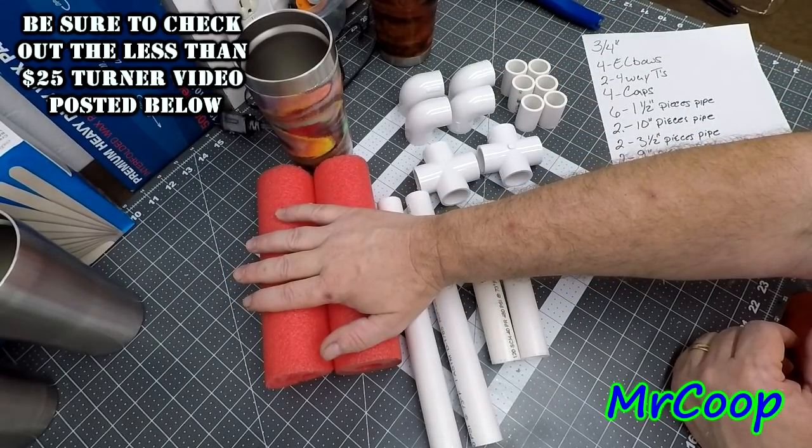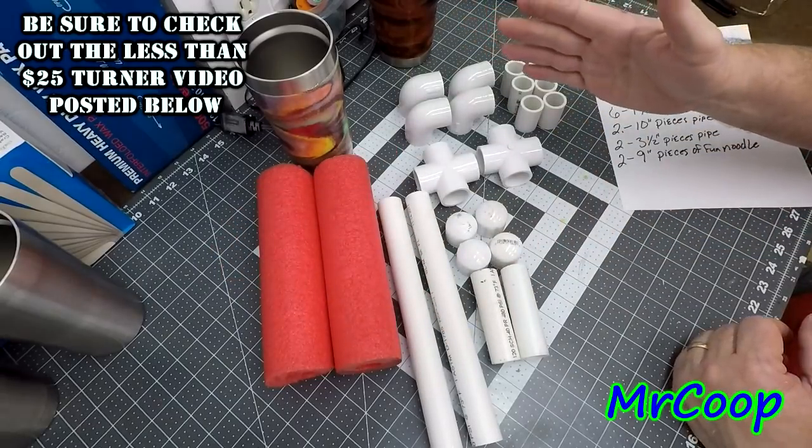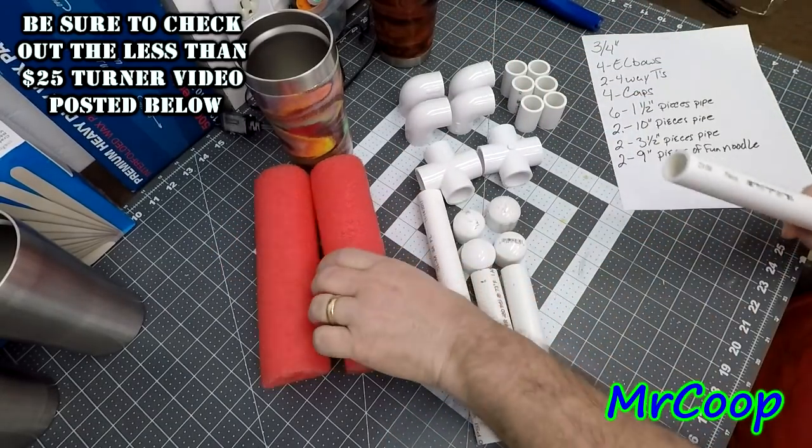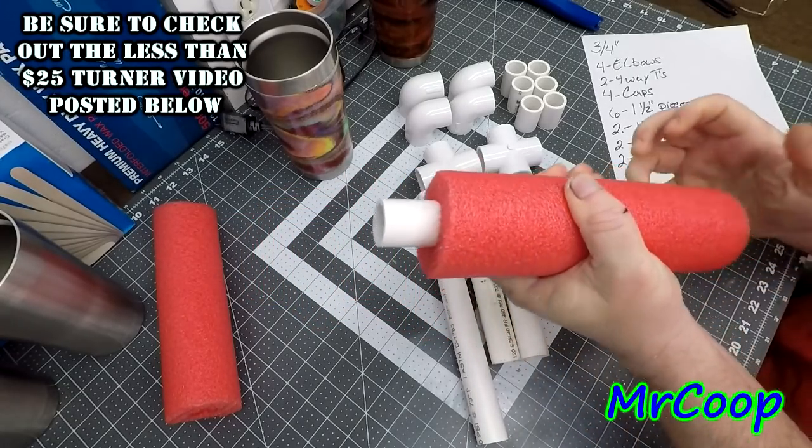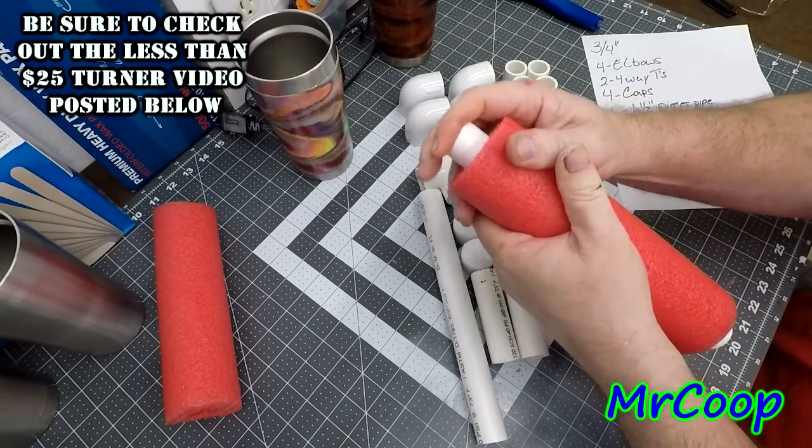Right out of the back, let's just go ahead and put the fun noodle on the pipe. It just shoves right in the bottom - get it as even as you can.